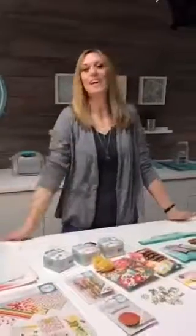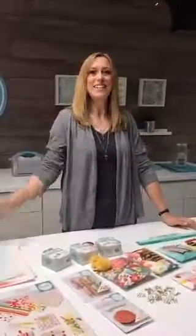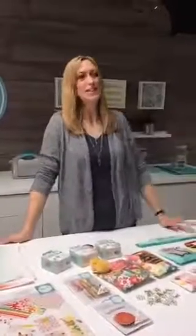Hey guys! I'm down here at the American Crafts headquarters in the studio to film some projects for We Are Memory Keepers. I've got my friends here — Jessica's holding the camera for me and Mikey's getting us all ready to go to shoot some projects.